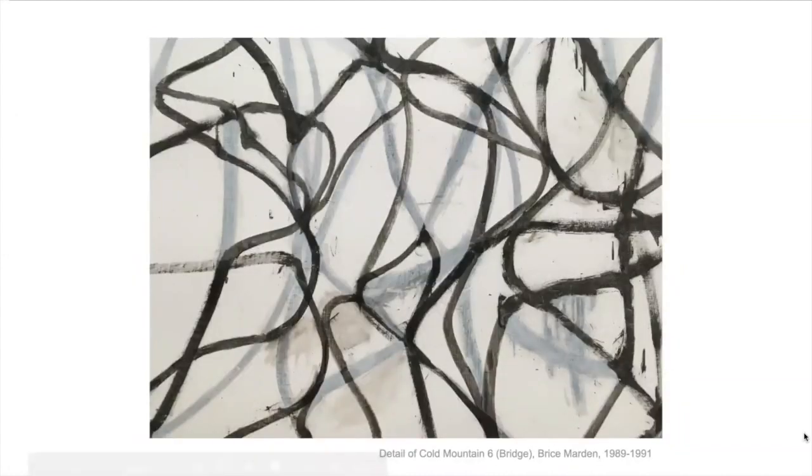If you look at the detail here — this is a really close-up picture I took of the painting — you can see these lines that were drawn and painted and then painted over, almost erased. Those are the ghost lines. They're like ghosts of things that happened in the past, and that's a nice thing to think about when you look at these paintings.